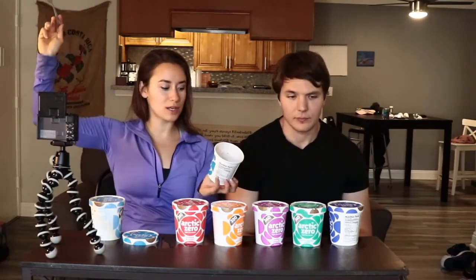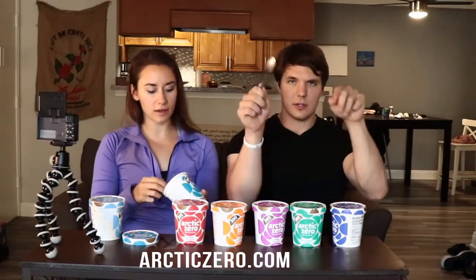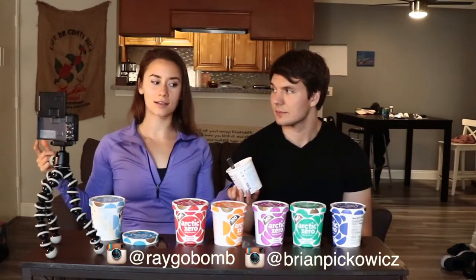So this is the end — thanks for watching guys, I hope you enjoyed it. Go find Arctic Zero; you can order it online but you can get it in some stores now — we'll put the links below. Thanks again and we will see you in the next video. If you haven't already, like this video and hit subscribe if you're new. We're just hitting a thousand around the time I post this on Friday. If you want us to do more reviews like this, let me know — I'll always bring Brian along.